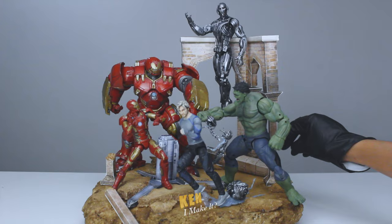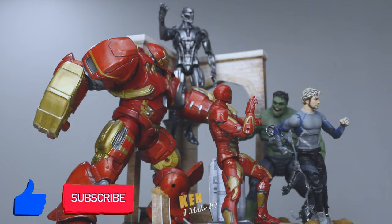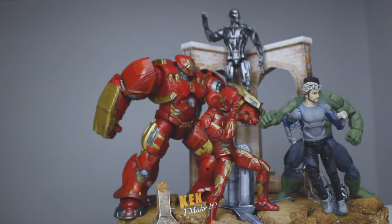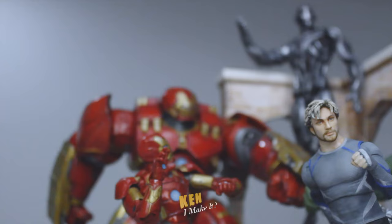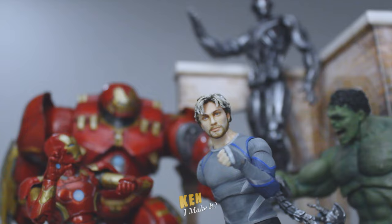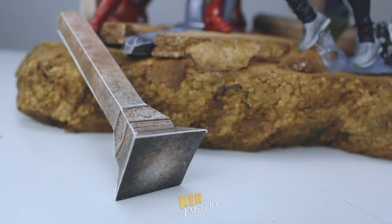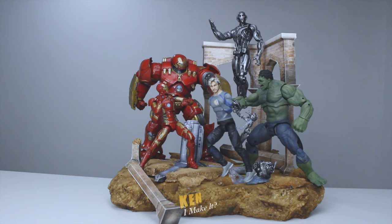Here's the Age of Ultron display. This looks so good. I love that all the characters are looking at different directions. These are the Age of Ultron figures I have. Kinda funny that Quicksilver and Hulk are the only two that are technically screen accurate — the other three weren't in this scene. That's why I placed Quicksilver at the front; he finally gets the shine for once.